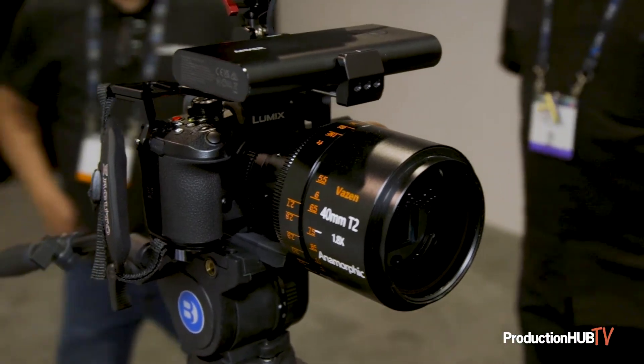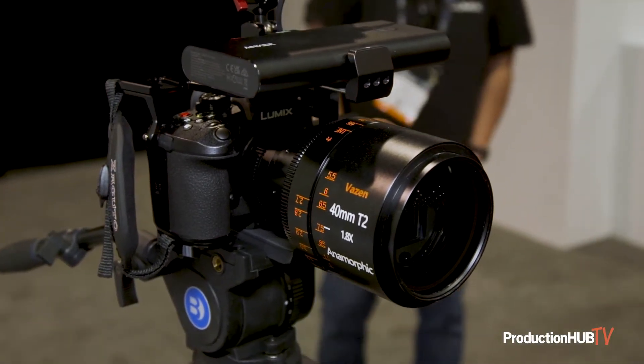This is to showcase that the GH series cameras have de-squeeze functionality, so you're able to de-squeeze lenses from 1.3x all the way out to 2x anamorphic lenses. We use an open gate function, which means you're using the entire height and width of the sensor, getting a nice shallow depth of field.